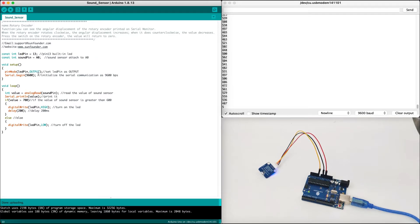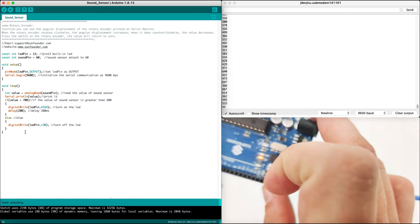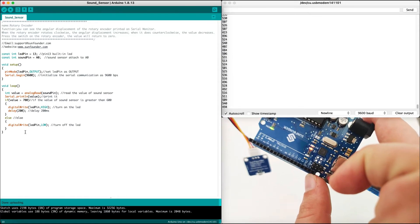In the software itself, we set the LED pin as the built-in LED pin inside the Arduino, and the sound pin is A0. In this setup, we set the output and then the baud rate is 9600. For the analog value, we get the value from the sound pin and then we print the value. If the value is bigger than 700, then we will make the LED turn on and wait.